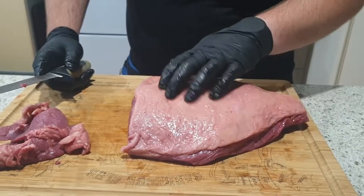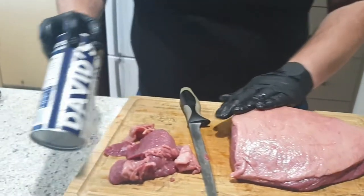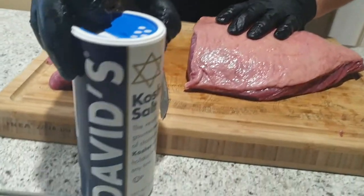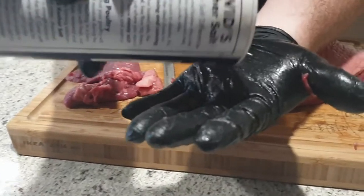It's really simple — literally fire, smoke and salt. That's it. The only rub we're going to be using today is on the fat cap side, and it's this David's Kosher salt. It's a thicker grain salt.